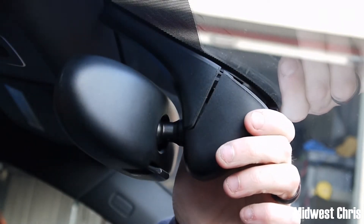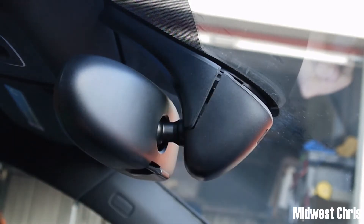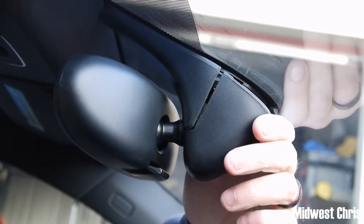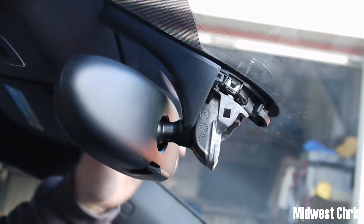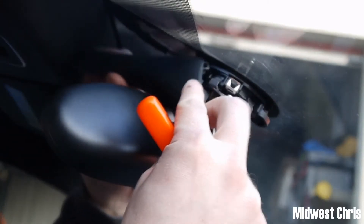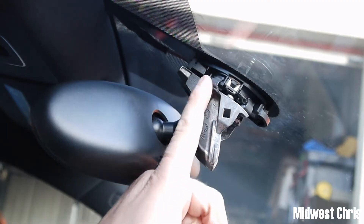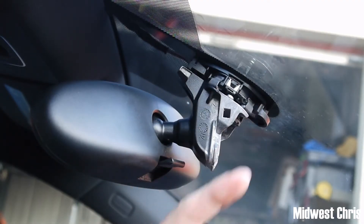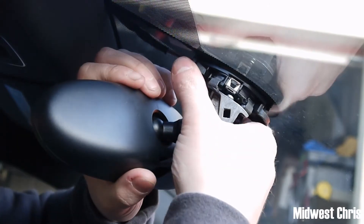Normally they're not that easy. Whatever you do, don't stab up at this — it's so easy to break, crack, or chip your glass. That slides off at this point, pull that off, and then you see this here. There are clips on the other side too — those four clips.